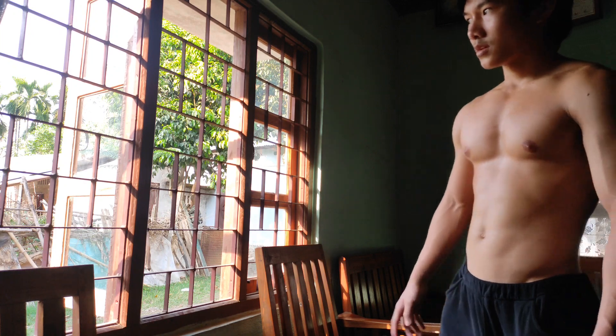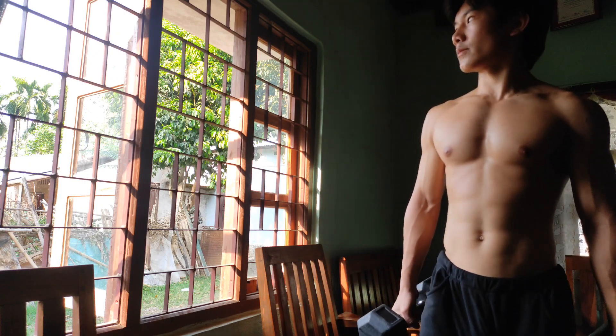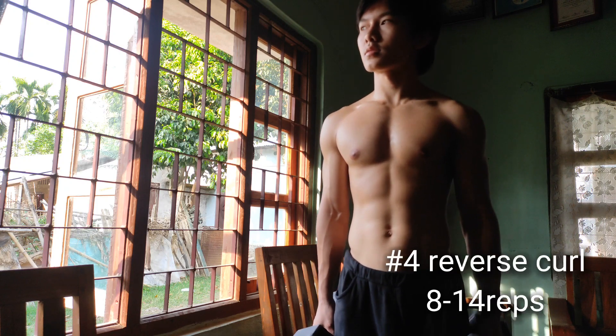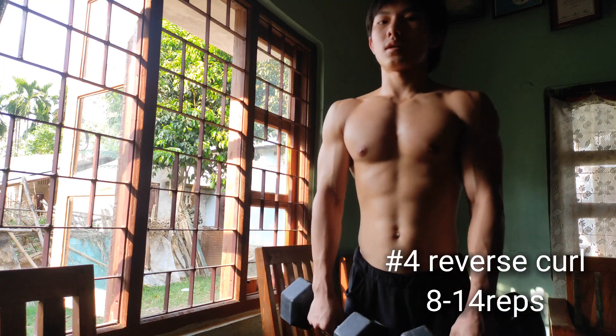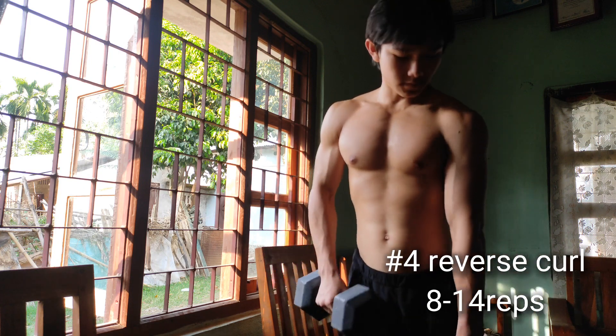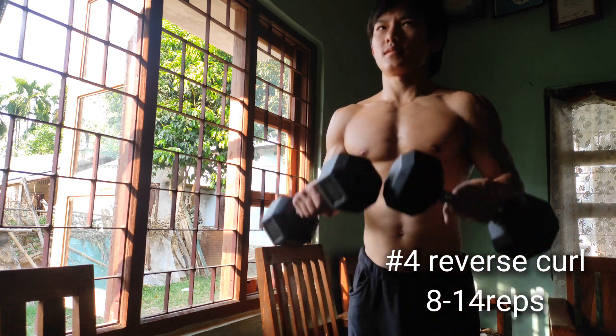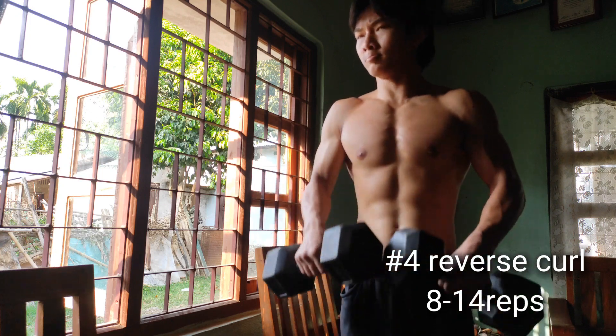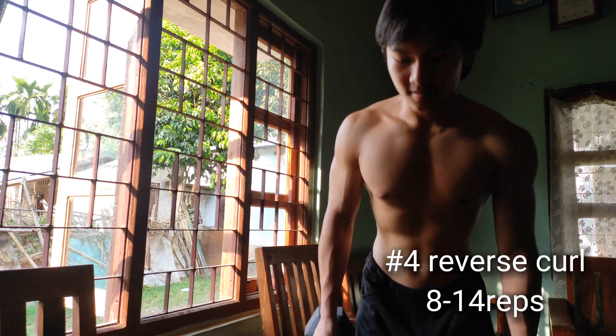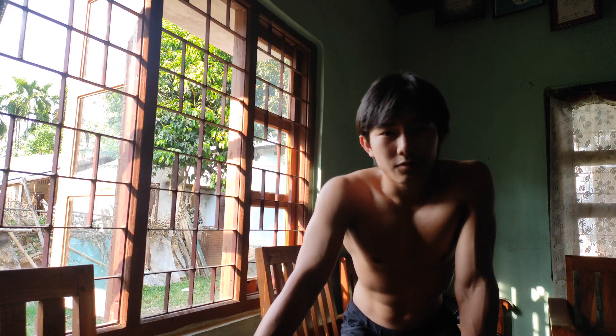After that, another bicep exercise. I do this because it also targets my forearm. I do this for 10 to 14 reps — it really depends on you. I'm using the same dumbbell throughout the workout, so 10 to 14 works for me. See what works for you and do it for 3 sets.